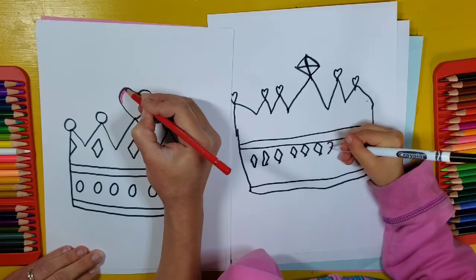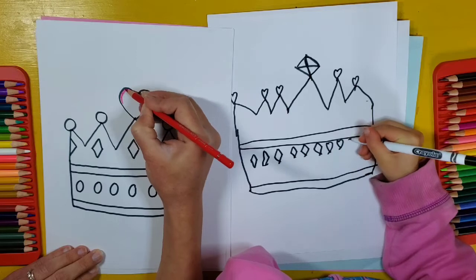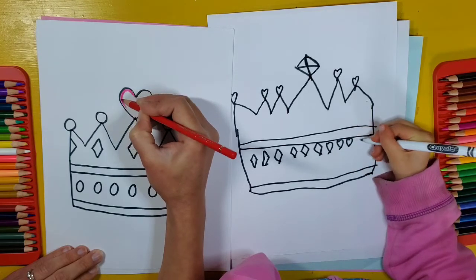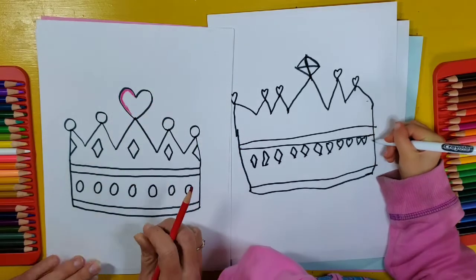Add whatever shapes you'd like and then go ahead and fill it with color. We're going to get started on ours and then we will come back and show you how awesome they look.